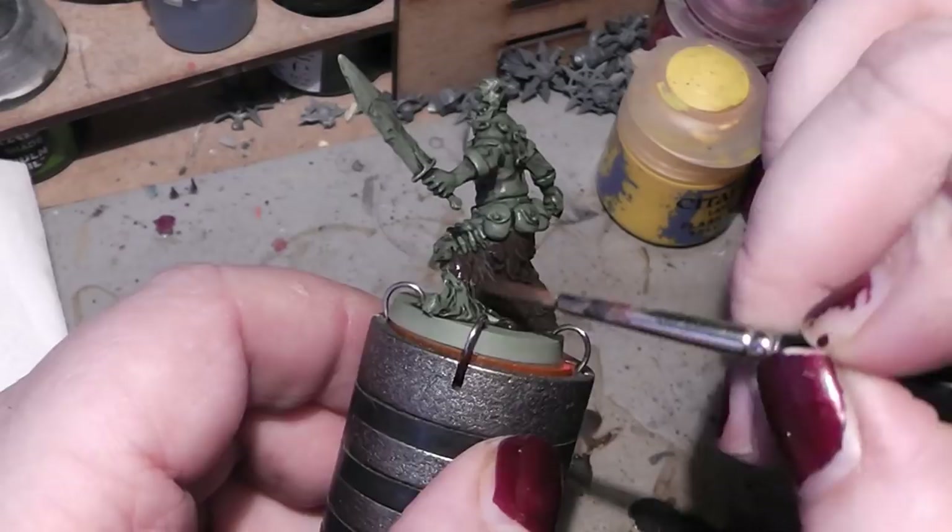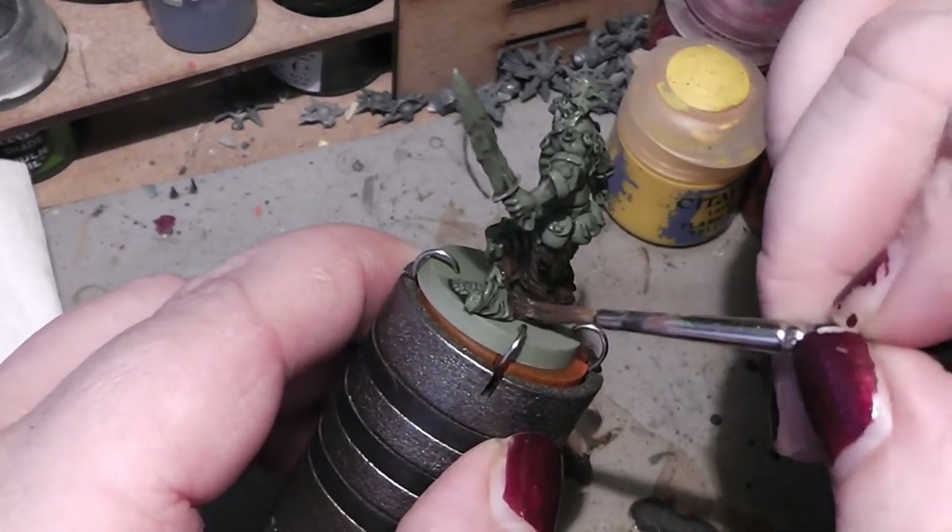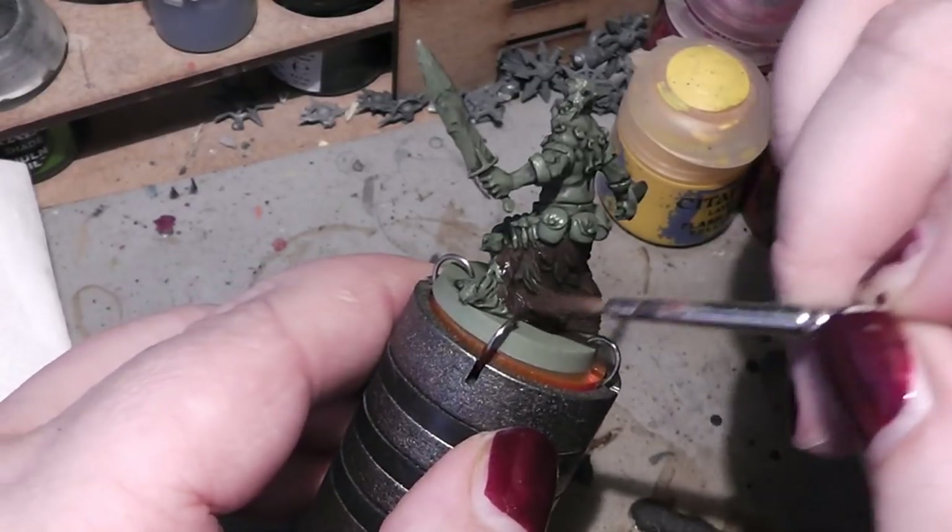The first thing we are going to do here is actually painting just the prime colors in.